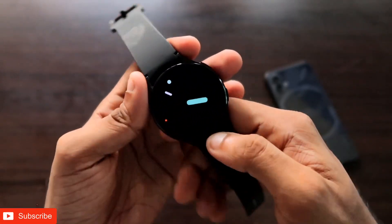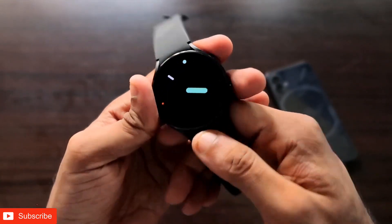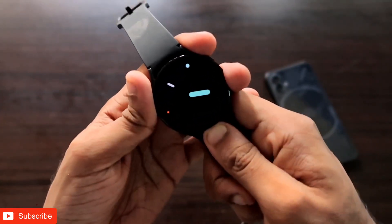Hey guys, back with another video from my Addicted Blogging channel. In this video I will be discussing how you can measure ECG and blood pressure via the Samsung Galaxy Watch 4.